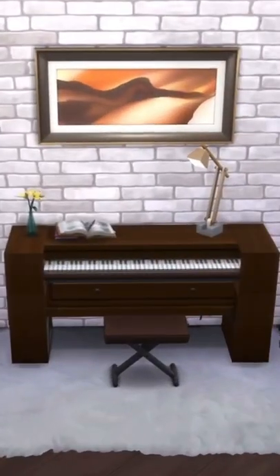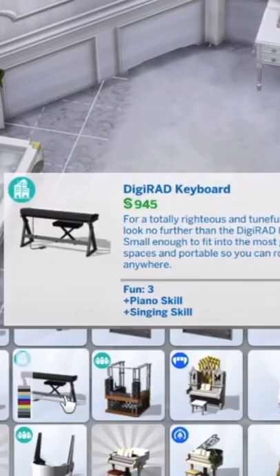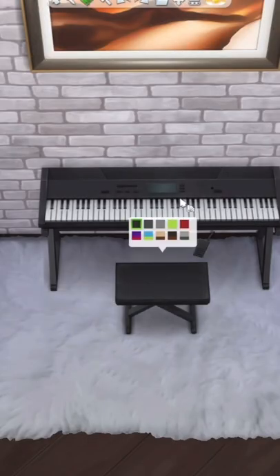How to make your keyboard go from this to this in The Sims 4. We're going to take this keyboard from the City Living Pack, then just change the color to brown.